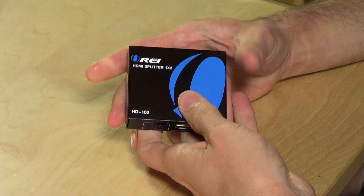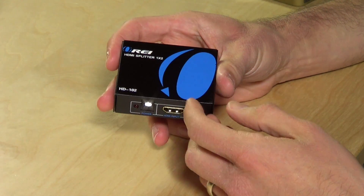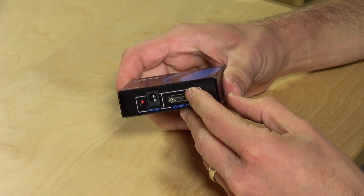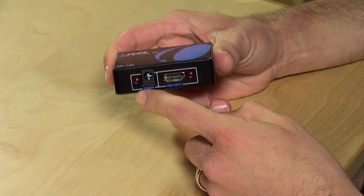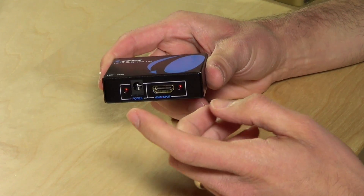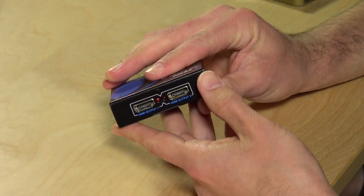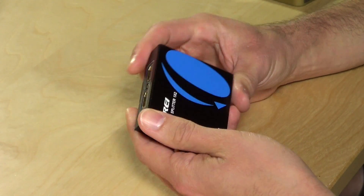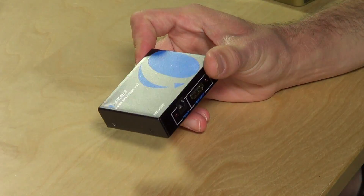I found a really cheap solution, and that was to get one of these Ori HDMI splitters. There are some others from other brands that look identical to this that should probably work as well. They're really simple — you plug it into power, it comes with a little power adapter, plug your camera's HDMI in here, and then run one of the HDMI cables out of the split to your switcher. And again, this is pretty cheap — it's like 20, 25 bucks.